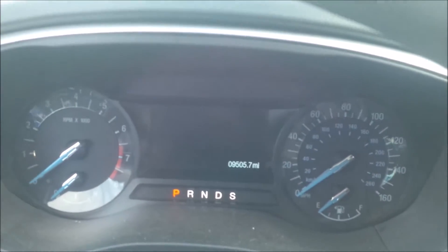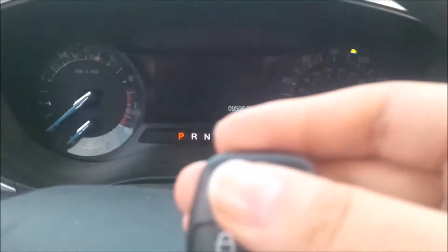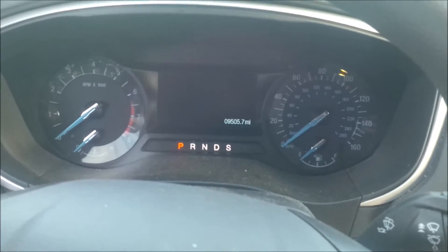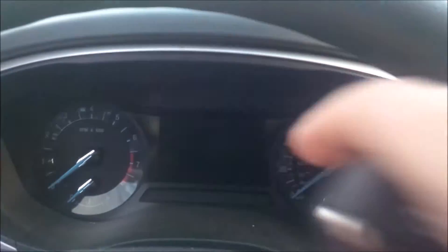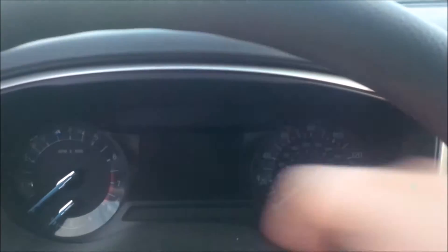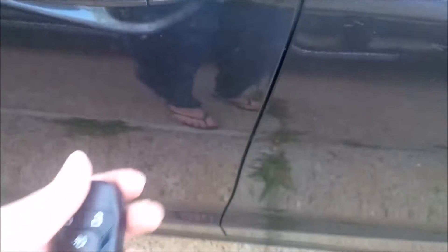If you forgot your key code, all you would do is put one key in the ignition, turn it on and off, then put the other key in, turn it on and off, and the code would pop up. Same process with the manual key. We only have one key so I can't show you, but if you had both keys it would tell you your door keypad code.